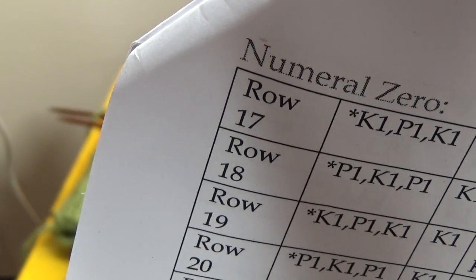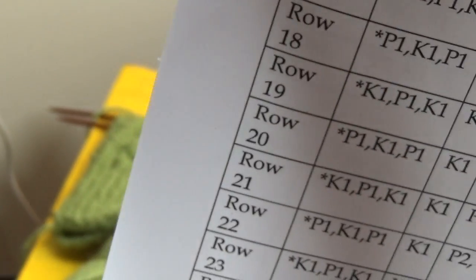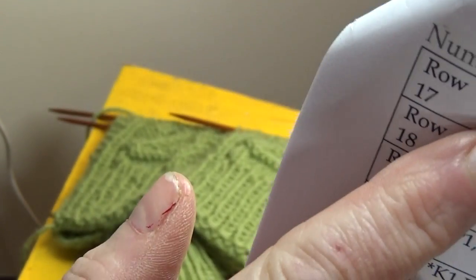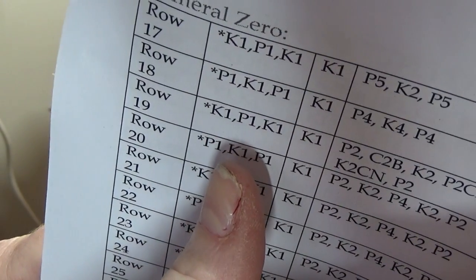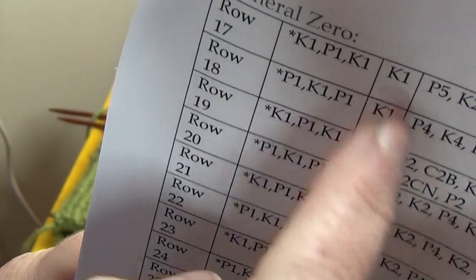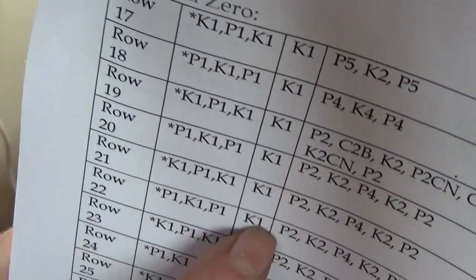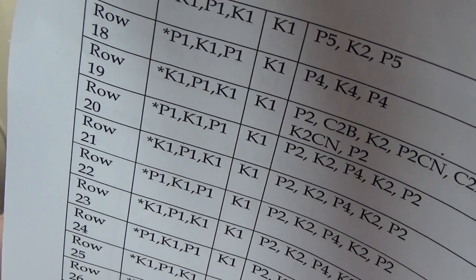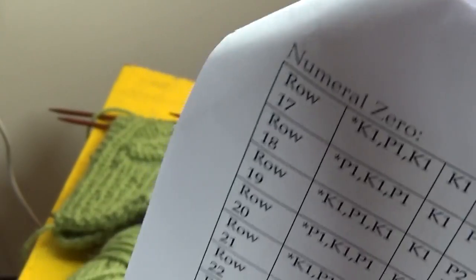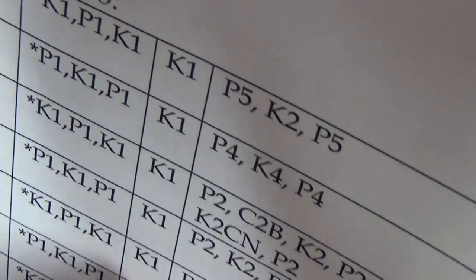We are now in the next table on the pattern, labeled numeral 0, and these are the columns. You'll see that the first and last columns remain the same — those are the seed stitches and the vertical knit patterns. And again, the cable itself is in this center column. You will note that we have just two set-up rows for the numeral 0.